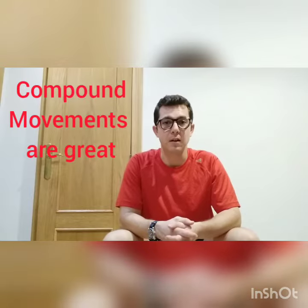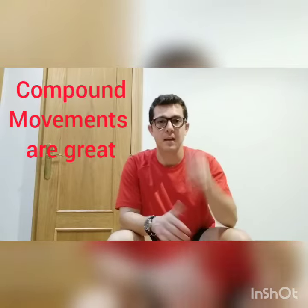That's why compound movements are such a good idea if we're trying to burn extra calories. So take care, see you soon.